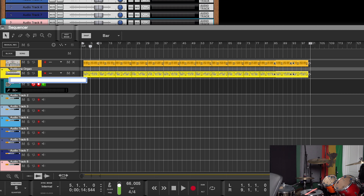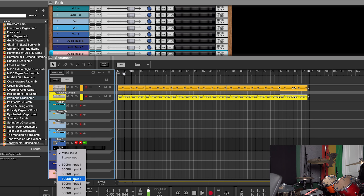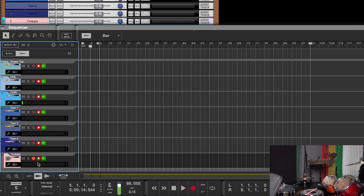Now we're going to get the drum set up for recording. We're recording through my Cranbourne 500R8. Going to get ready to record.